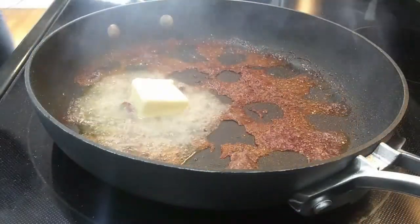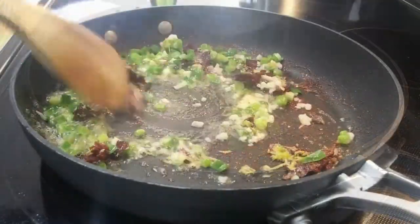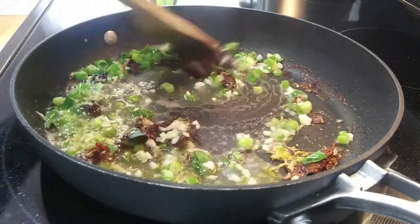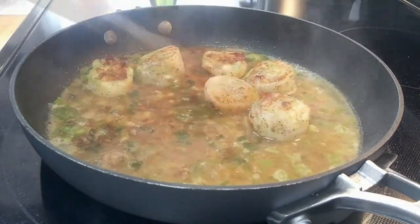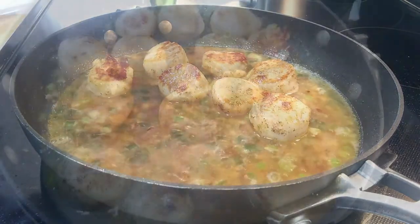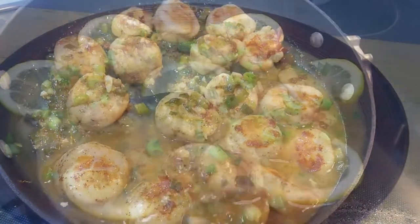At this point, I add my butter, garlic, chives, and lemon zest. I turn the heat down to medium and sauté my ingredients for about a minute. Add in the lemon juice and wine and deglaze the pan. Now add the scallops back in and take the pan off the heat. I spoon the sauce over the scallops and serve topped with a few more chives and lemon wedges.